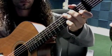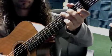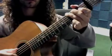Let's start one more time. Okay, so all together...